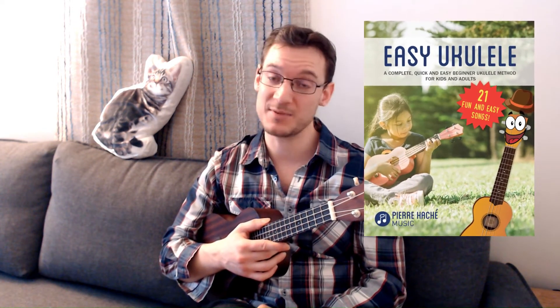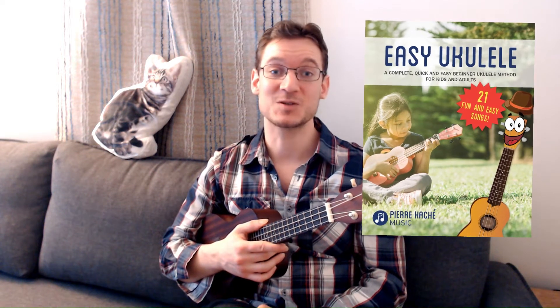Lastly, this song, House of the Rising Sun, is found in my very successful e-book, Easy Ukulele, which you can grab on Amazon. I'm very proud of it. Link in the description. Now, here is one of my favorite tunes in the book, House of the Rising Sun.